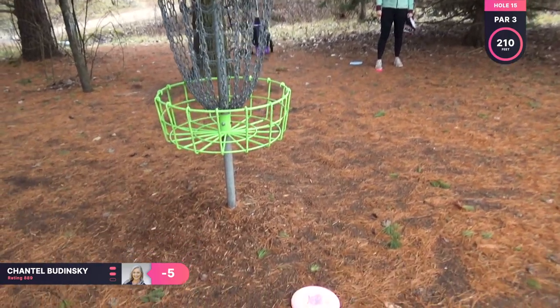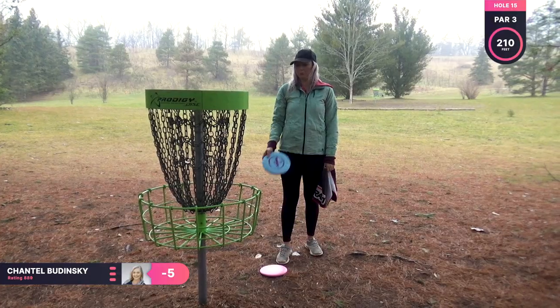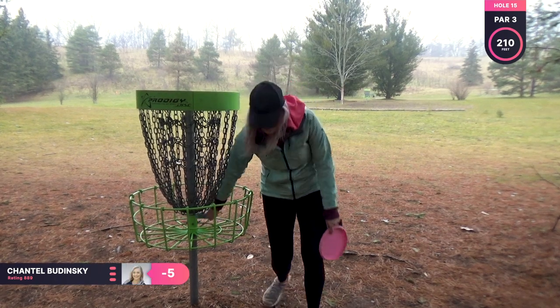I was not happy with that putt. As you can see, I was really sad — I was all excited to get another birdie.